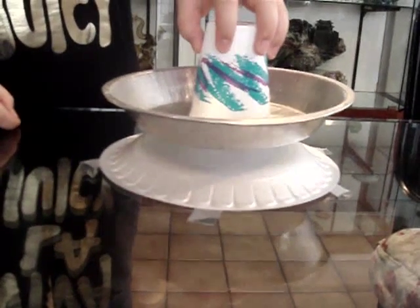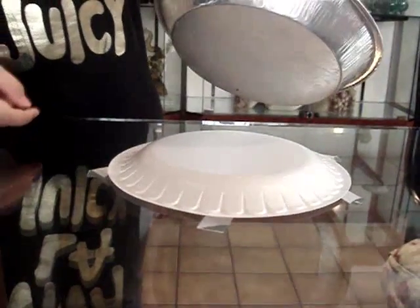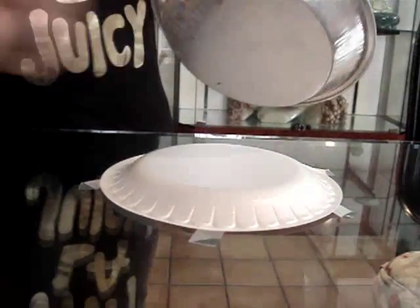Now pick up the pie pan, again only holding the cup, and touch the bottom of the pan. At this time, a shock will occur. Ouch.